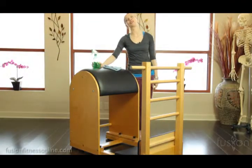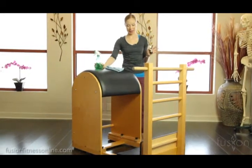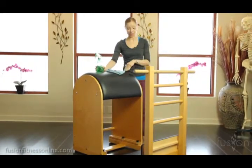Hi there, Casey here with another Fusion video. Today we're going to be talking about studio dynamics. You've heard us go into the reformer and the chair, and now we're going to deal with the ladder barrel.